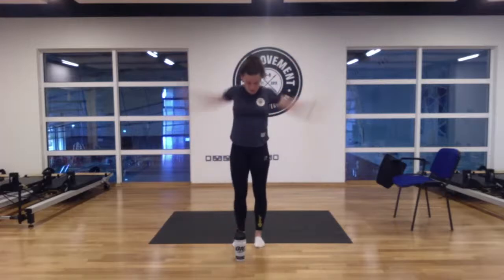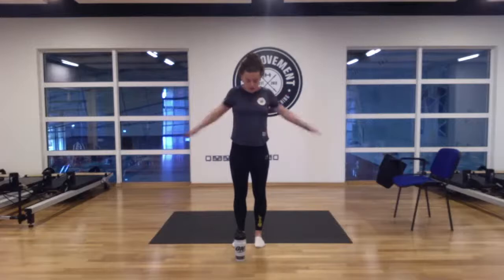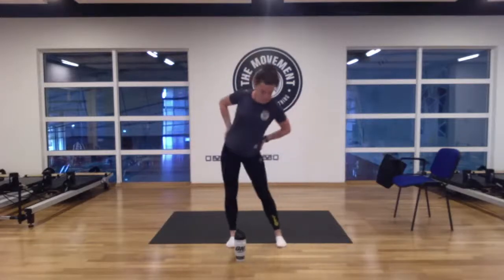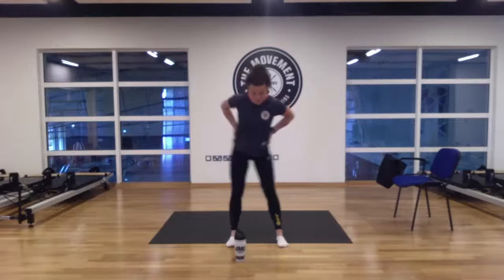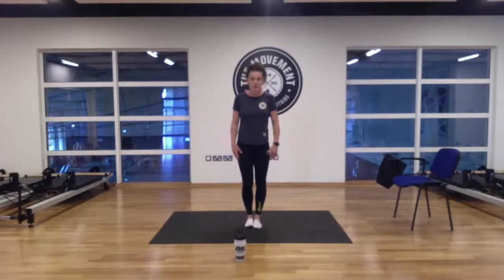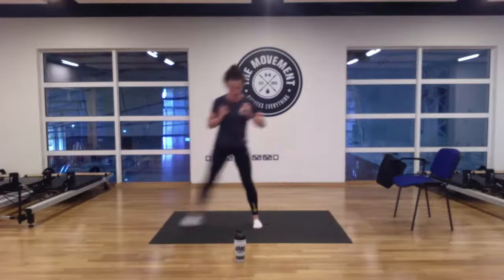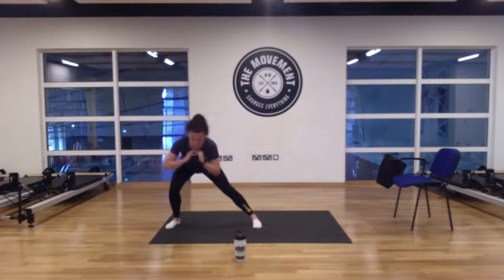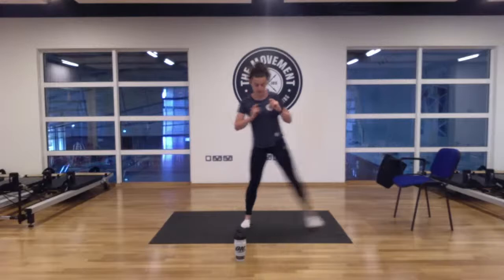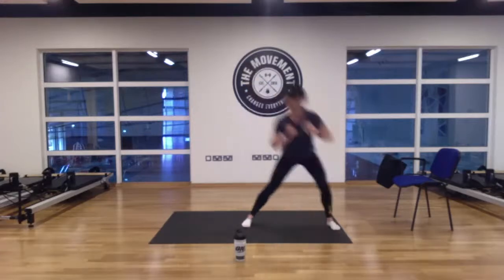Let's swing the arms back and forward. Swing them in and out — three, two, and one. Let's swing the hips. Good, and opposite side. For five, four, three, two, and one. Good, opposite side — for five, four, three, two, and one. Good.